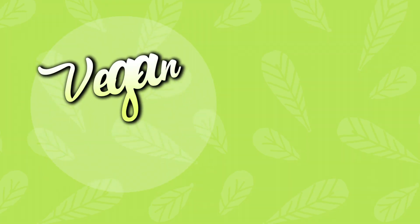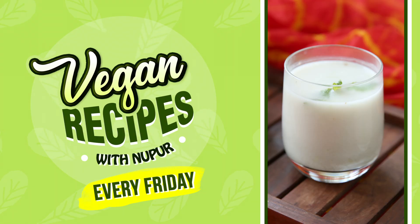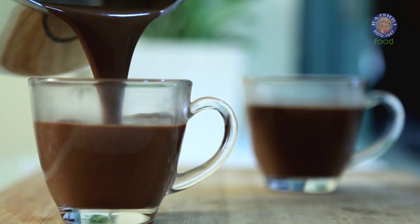To get regular updates on more such healthy recipes, subscribe to the channel and click on the bell icon. Hi and welcome to Rajshri Pooh. This is Nupur and today we are going to make Vegan Hot Chocolate.